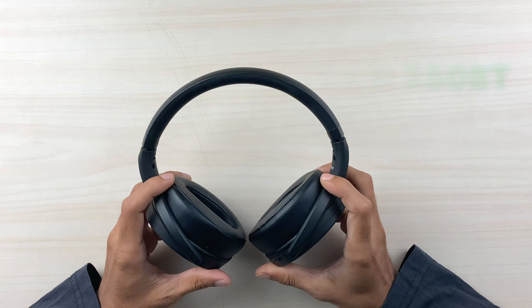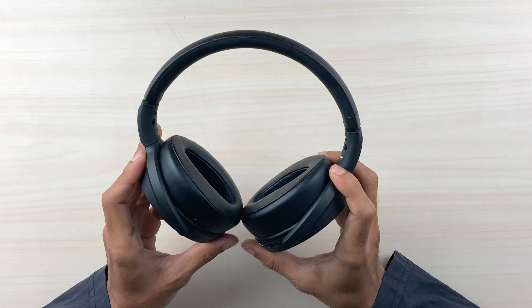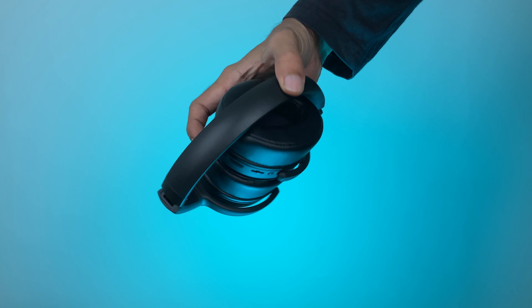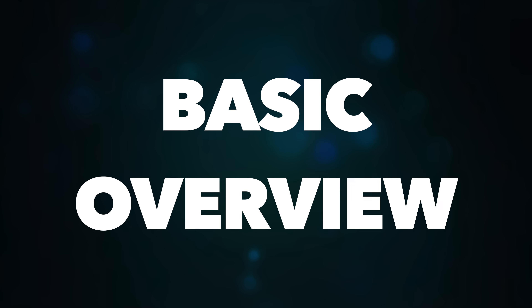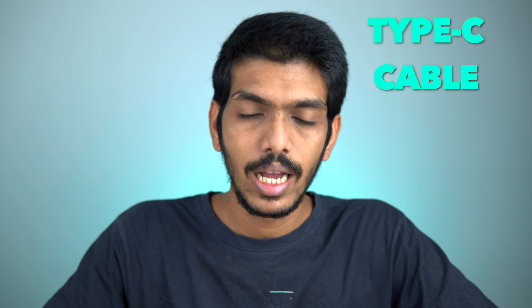So this is the Sennheiser HD 350 BT wireless Bluetooth headphone. I'm not doing an unboxing today, just giving a basic overview of the product. Starting with what's in the box — you get the headphone and a USB Type-C cable for charging, a user manual, and nothing else.